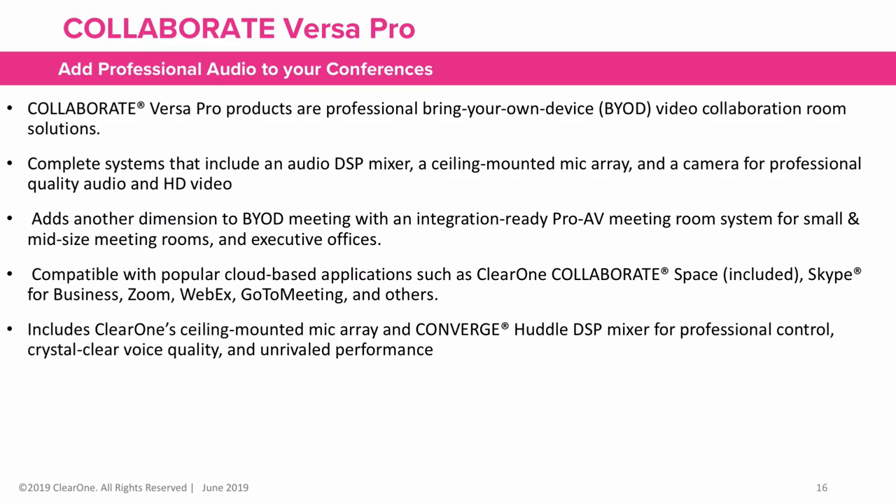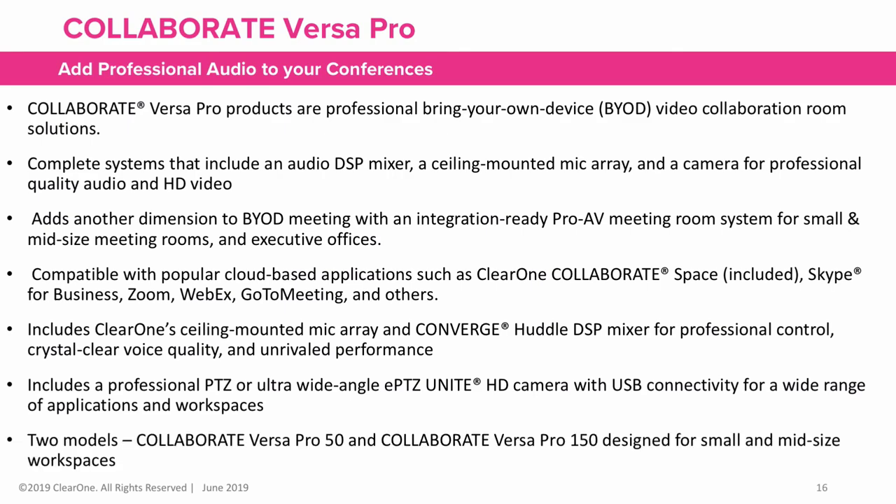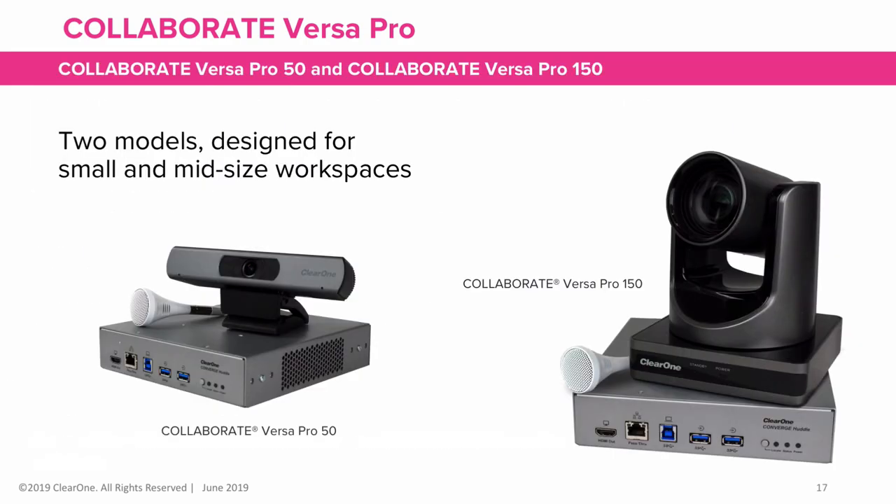They include ClearOne's ceiling-mounted mic array and Converge Huddle DSP for professional control, crystal clear voice quality, and unrivaled performance. They include professional PTZ or ultra-wide-angle HD cameras with USB connectivity for a wide range of applications and workspaces. There are two models: the VersaPro 50 and the VersaPro 150, designed for small and mid-sized workspaces.